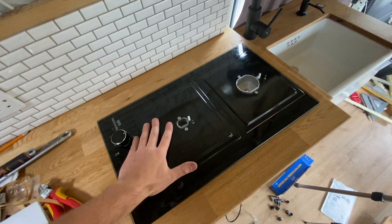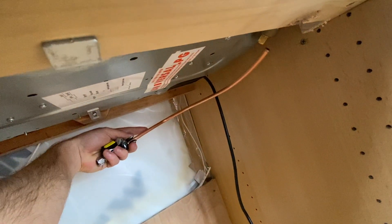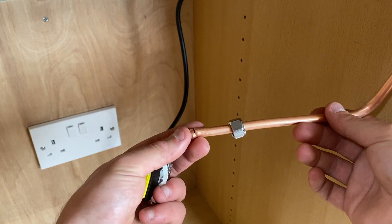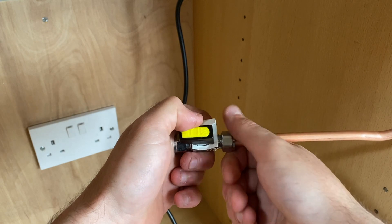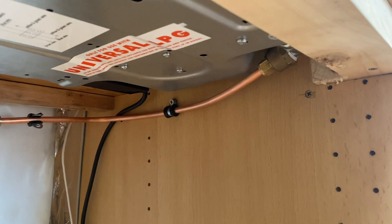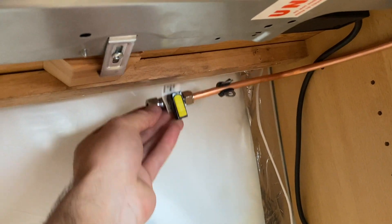I've fixed the hob in place now. We just need to connect this gas pipe up to the isolation valve. I've cut and bent the pipe and I just need to put it in there and tighten it up. For a compression fitting I've got my little copper olive here — I'm going to put that on and then the isolation valve, and that'll be tightened down when I'm happy it's in the right place.